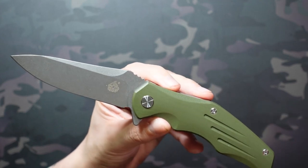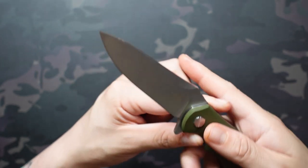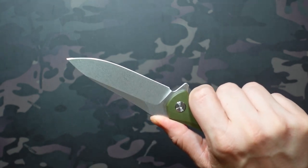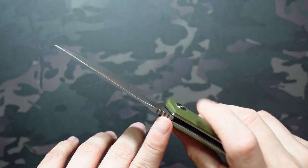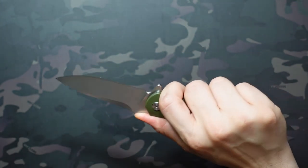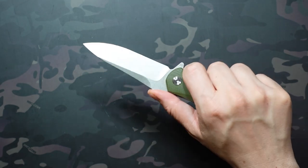The G10 scales are really smooth but have nice cutouts that add a bit of grippiness, and it's actually really effective. It works the same way as the jimping where your thumb lands — the jimping is well placed on the back of the blade, nice deep and aggressive, which I always like. It's really effective at grabbing the meat of your thumb and keeping you in place, so I'm definitely a big fan of the jimping and its placement overall.